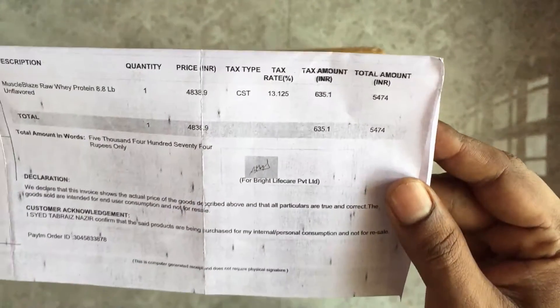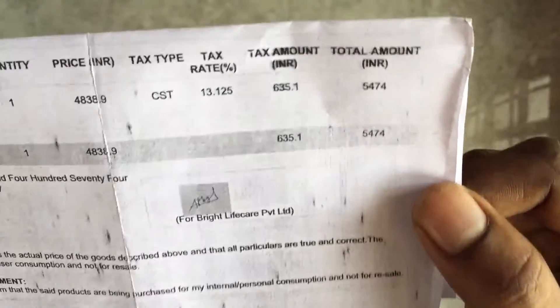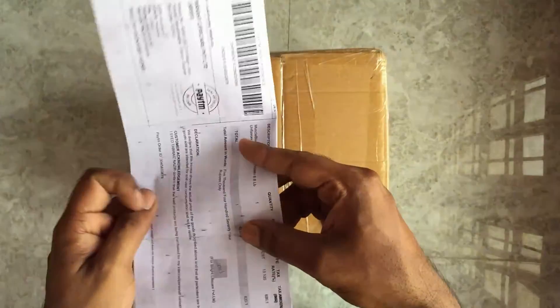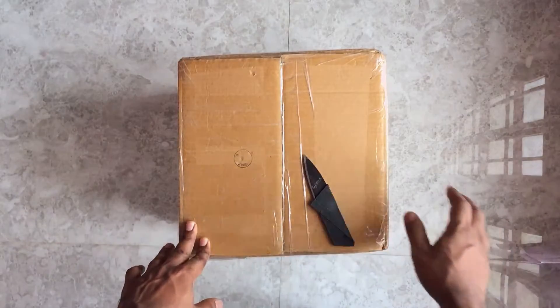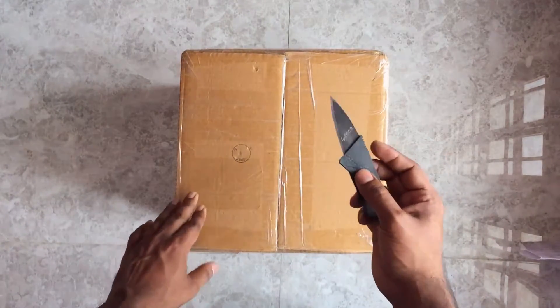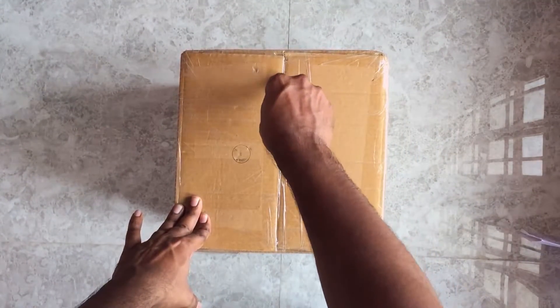This just cost me five thousand four hundred and seventy four rupees, ordered from Paytm because I generally shop through Paytm. The product was ordered and I got it through Healthkart — Healthkart is the one who shipped the product to me.